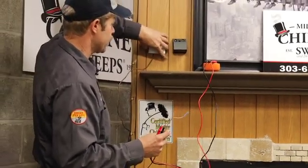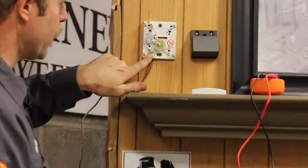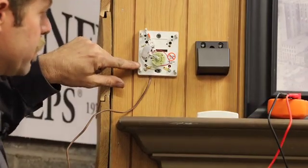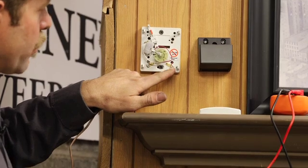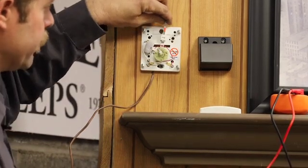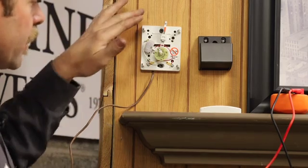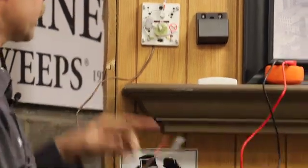Let's take this off and take a look inside. We can see on the left-hand side there's a white wire attached with a Phillips head screw, and a Phillips head screw attaching a red wire on the other side. When the thermostat goes up or down adjusting the comfort level in the home, it simply connects or disconnects these wires.